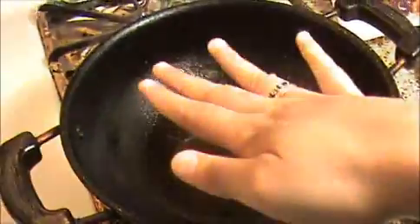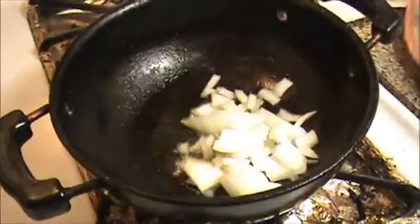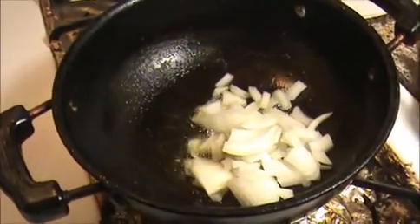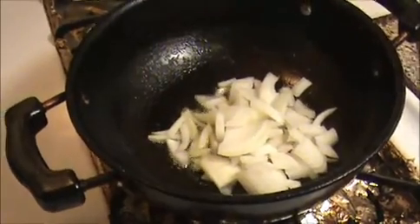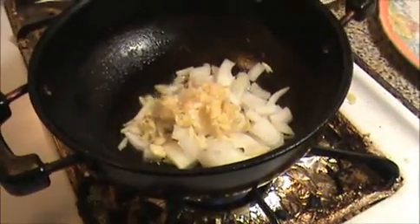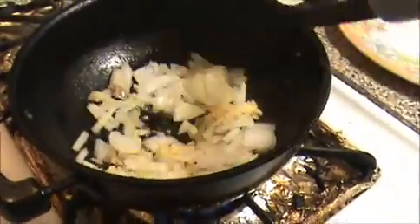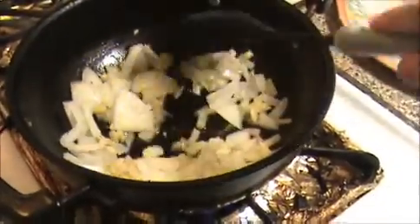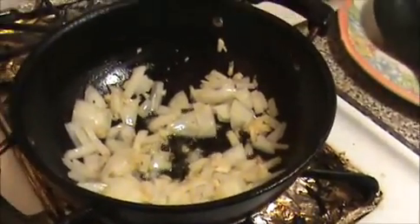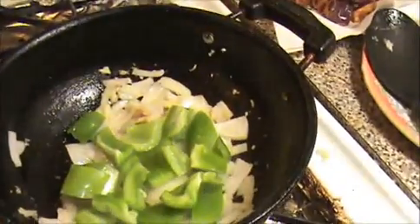Heat the oil in the pan, make sure oil is heated. First I am going to add our chopped onion, and also I am going to add our crushed ginger and garlic. Then I am going to add our chopped green pepper (capsicum) in the pan.